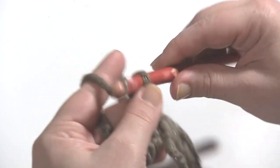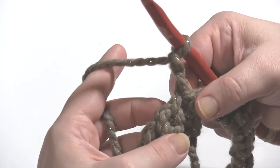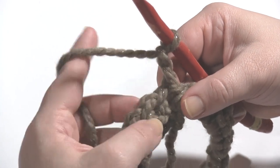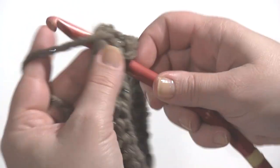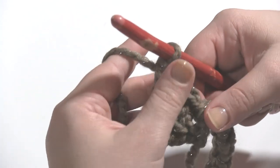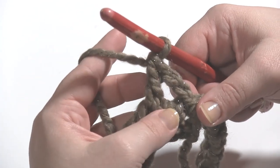Now we're ready to begin round two. To begin we're going to chain two, then skip the first two stitches — one, two — and double crochet in the next. That is going to count as our first double crochet two together.